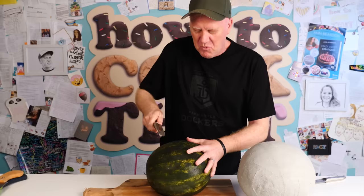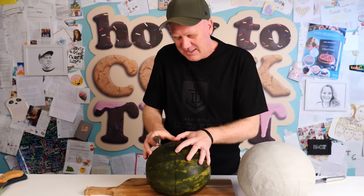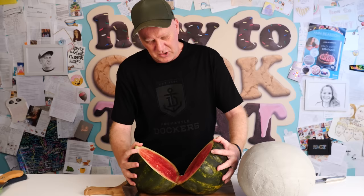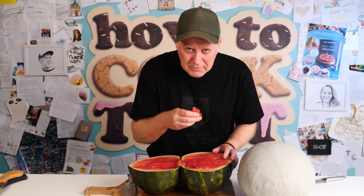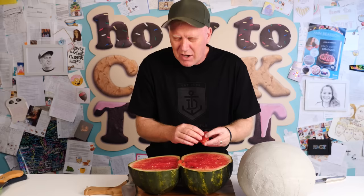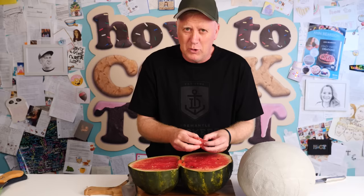Watermelon number two has been stored in the fridge for months. It's spongy and a little wrinkly on the outside, so I don't have high hopes. The knife slides right in — wow, that was easy. There's not much left in this one. It actually looks quite pretty — pretty rancid. The smell is terrible; off watermelon is just bad. The texture is quite firm, a little bit overripe, but the actual contents are long gone. That one's pretty rancid.